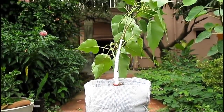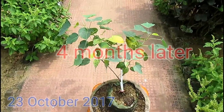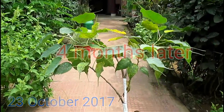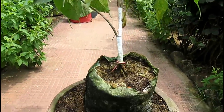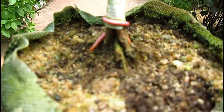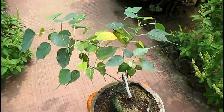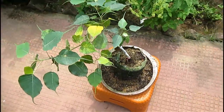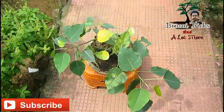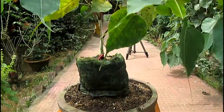This is the clippings taken four months after planting. Can you see how much the plant has grown in just four months? It is mainly because of the bonsai soil and good quality fertilizer. If you are interested in a bonsai fertilizer making video, please leave a comment below and I will definitely try to upload one.